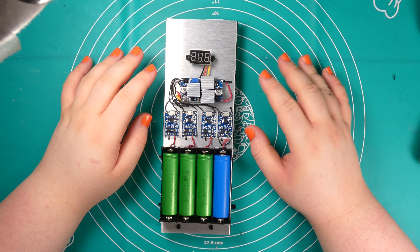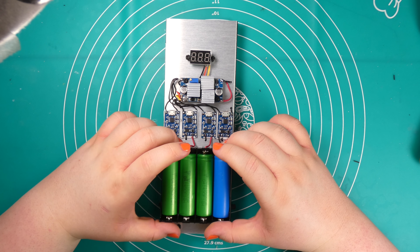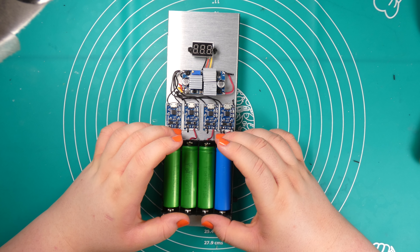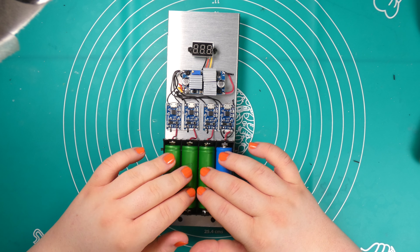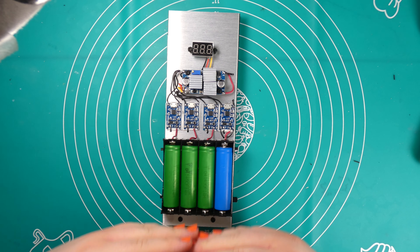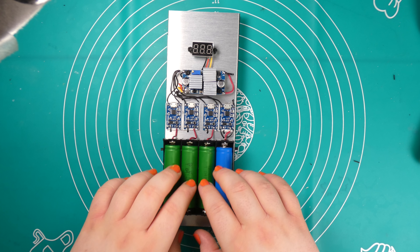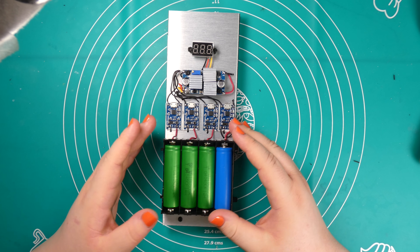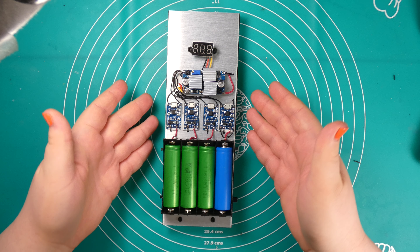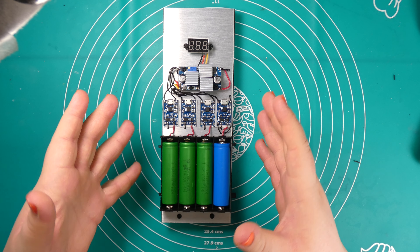Welcome back! In quite a few of my past projects I used 18650 cells as a power source, and in future projects I'm again going to use these cells. One thing you have to make sure when working with them is that if you connect them in parallel, they have to be at the same voltage potential. So you need a way to charge them — that is what this project will solve. This is a four-cell battery charger.